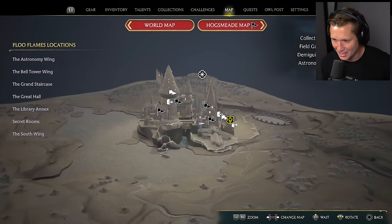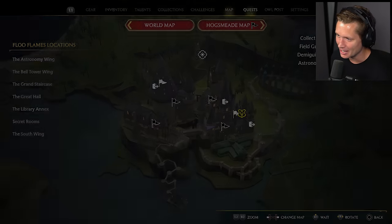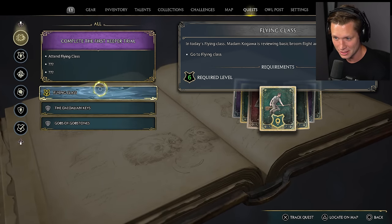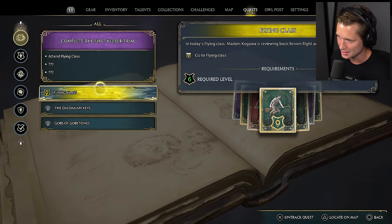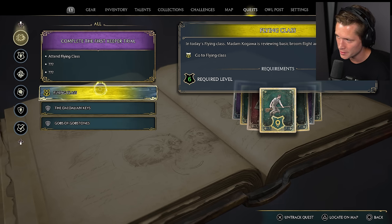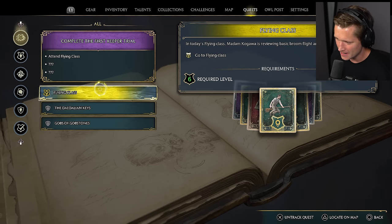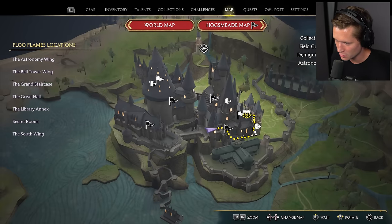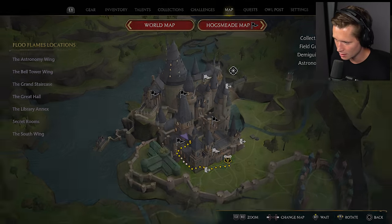I am so excited for what's about to come next. I've been looking forward to this for so long. It's the only thing on our list — flying class. Today's flying class, Madam Kagawa is reviewing basic broom flights and maneuverability. I'm imagining we're going to go outside, just outside into the field. Sounds good to me. Let's walk there.